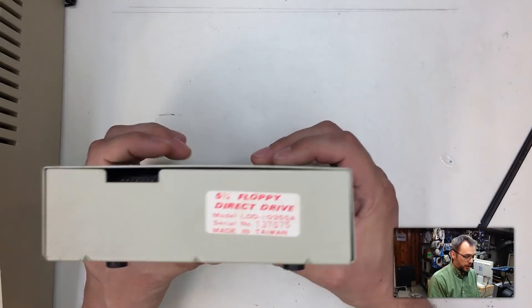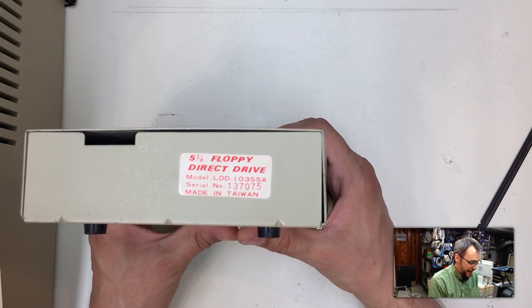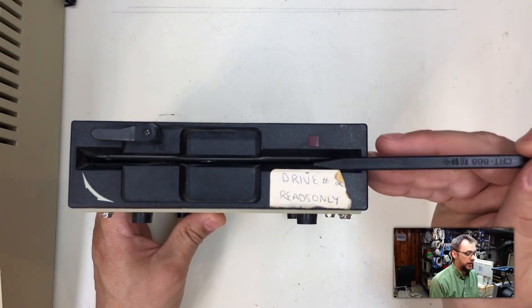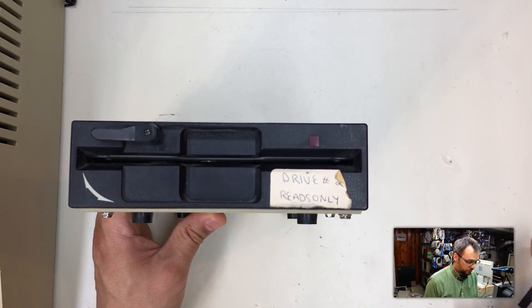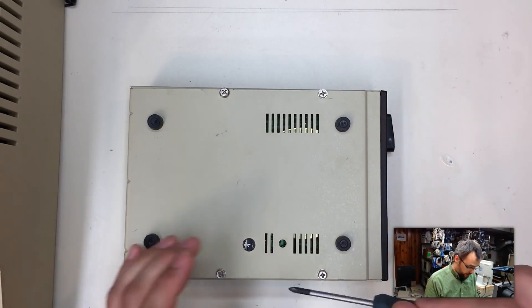I took it apart to just look at the insides and start the process of figuring out what's going on. I immediately noticed two things: one was the smell of 'hi, I'm electronics and I have decided to die today,' and the other was something I'm about to show you. So let's take a look at the drive. It says it's a five-and-a-quarter inch floppy direct drive, LDD103SSA, made in Taiwan.